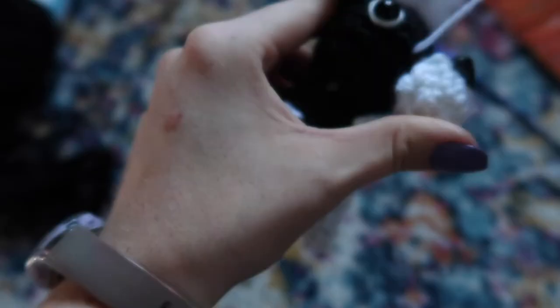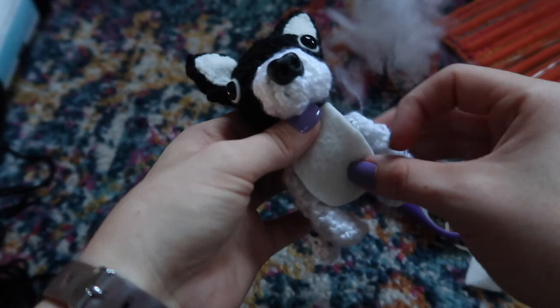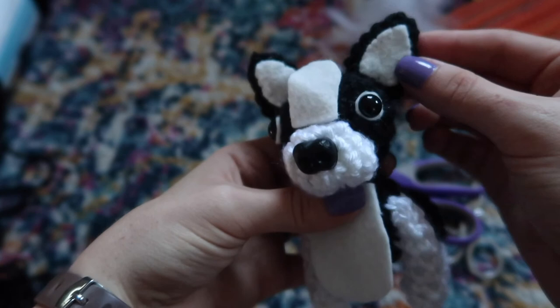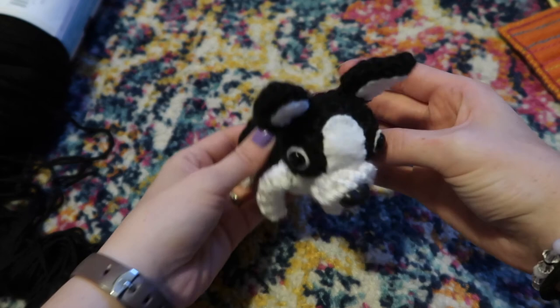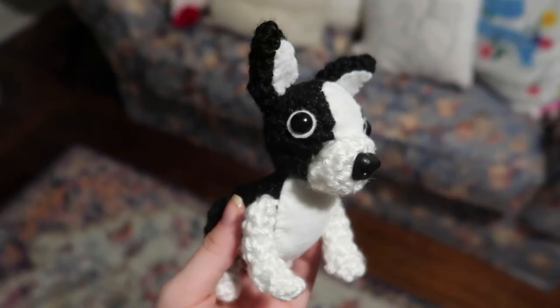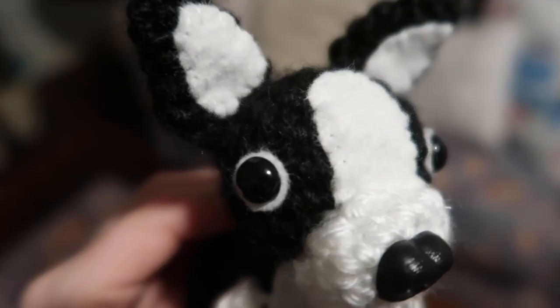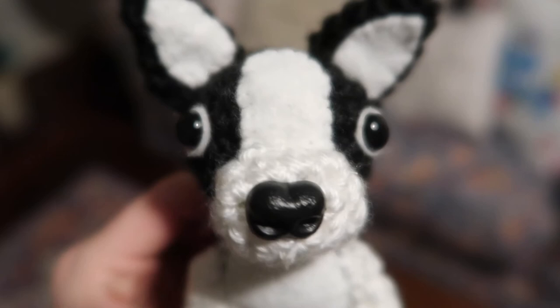The last thing to do after sewing on the nose is attach the two remaining felt pieces — the little chest piece and the one between the eyes — using the same method we used for the ears. This is little mini Oreo! I'm really happy with how he turned out and Haley thought he was cute, so it was a success. Thank you so much for watching — let me know in the comments if there are any other dog breeds or animals you'd like to see me make, because I just love making little animals. See you all next Wednesday — bye guys!